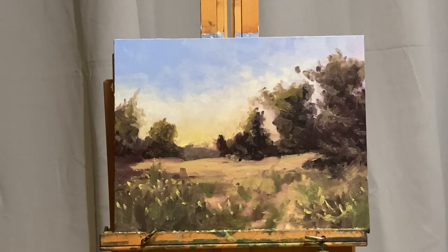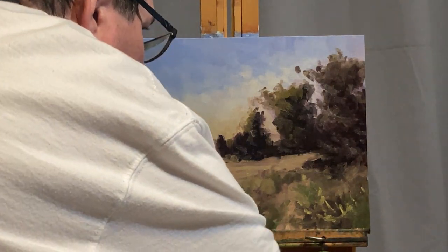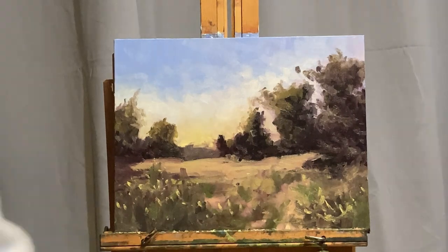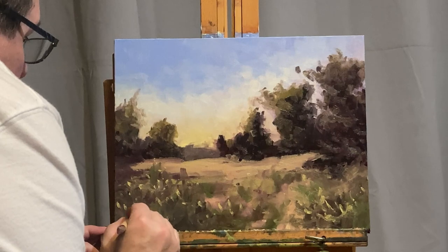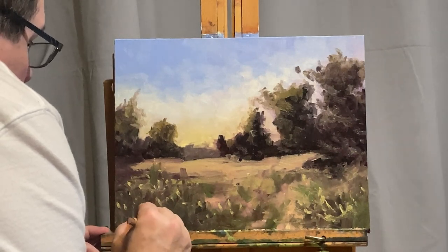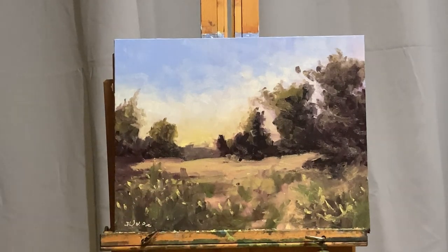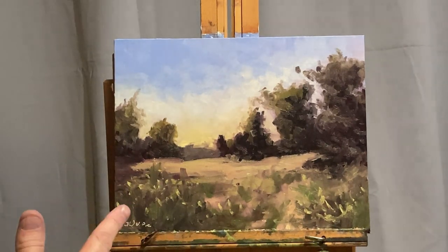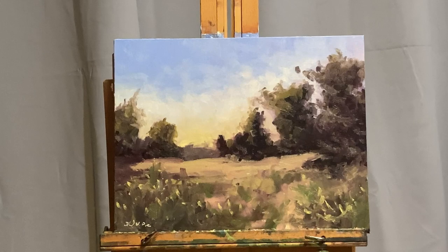I always sign my paintings with a rubber instrument — that's what I'm getting ready to do now. Taking a step back to make sure there's nothing else needed. I'm going to sign on the left side this time, because the larger tree masses are on the right and that provides a little bit of balance. Thank you so much for watching this demo. Please give us a thumbs up and subscribe to my channel — I hope to see you in the next video.